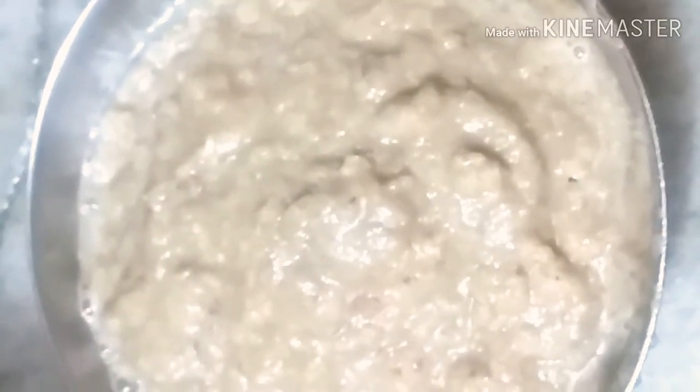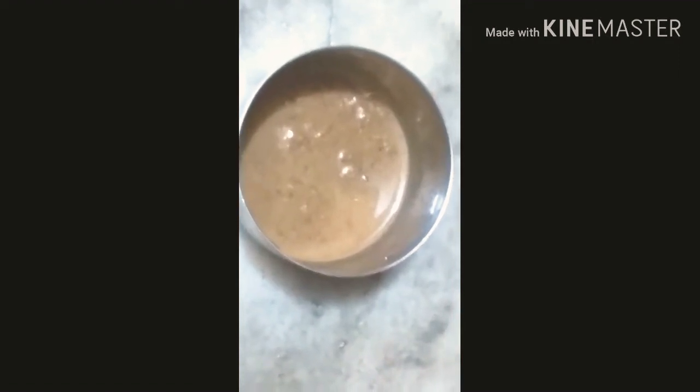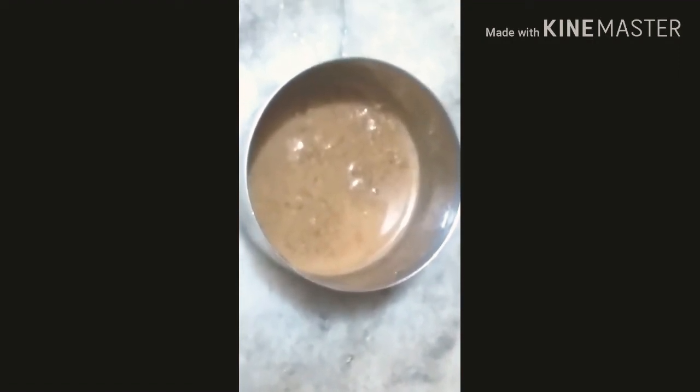We will fry the aloo in oil. We are going to add salt and chilli powder, then golden fry the aloo. After frying, we will make the spice paste.